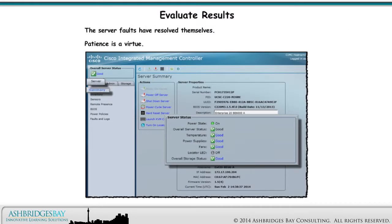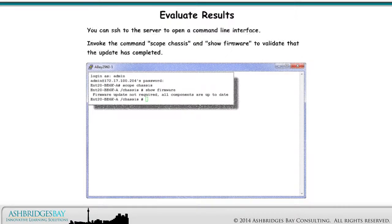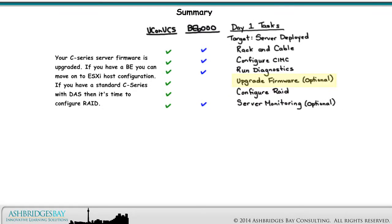The server faults have resolved themselves — patience is a virtue. You can SSH to the server to open a command line interface. Invoke the command 'Scope Chassis' and 'Show Firmware' to validate that the update has completed. The C-Series server firmware is upgraded to the desired version.